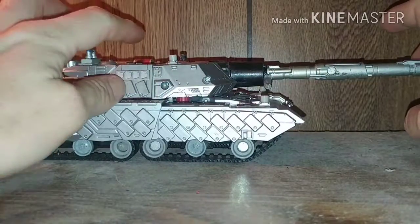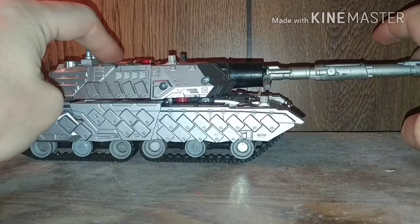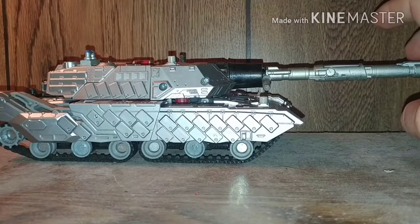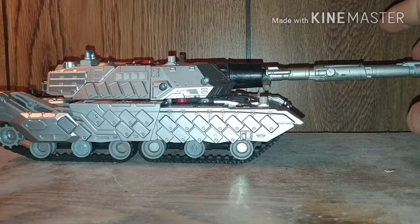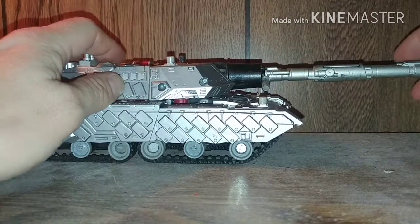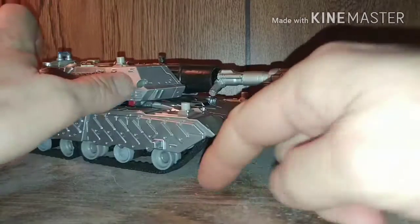This is the Transformers Combiner Wars Leader class Megatron Custom Slash Modification — actually, not the Voyager class, it's the Leader class. I better get my shit right. And you'll see why.